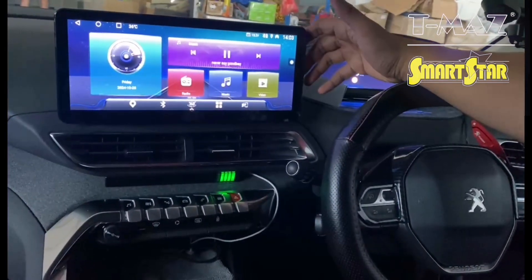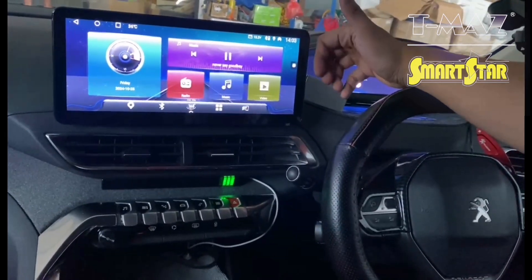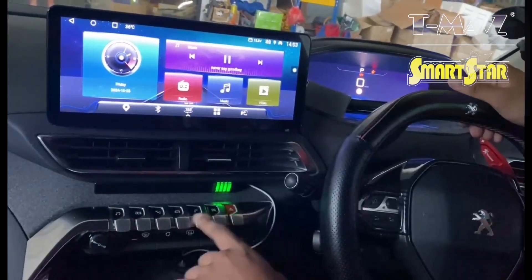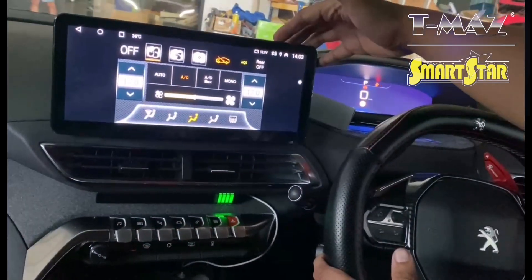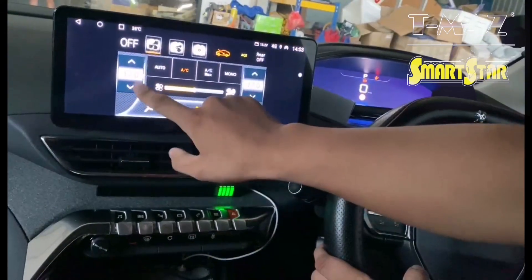Ni function selepas tukar player dekat kereta pinjaman dan siap pemasangan kamera 360. Button bawah ni semua boleh guna. Button music ke call semua boleh guna. Button icon pun kita boleh guna. Dia akan keluar dekat display player. Sampai keluar kita boleh adjust.